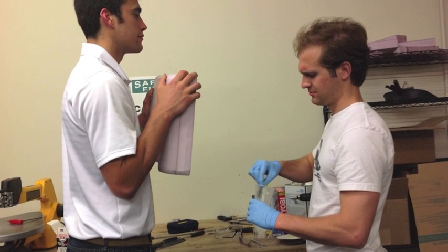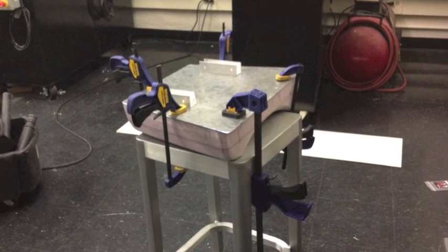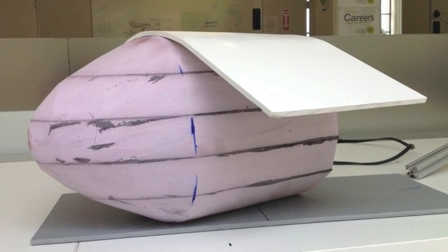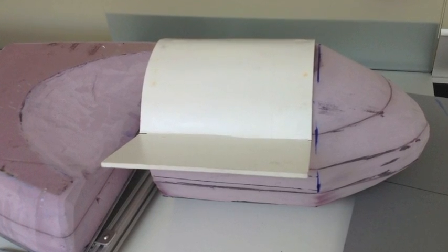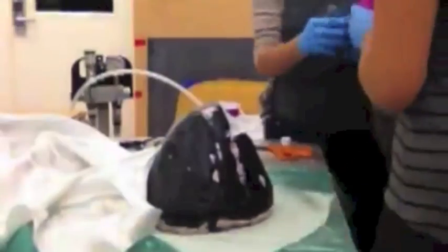I worked with the solar car team on composites, primarily with carbon fiber, but we decided to go with fiberglass — a cheaper, slightly less strong method, but just as strong or even stronger than aluminum plates. Our final thruster plates were also slightly buoyant, which was great for our design.